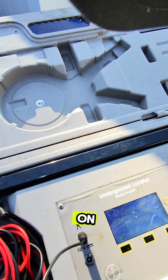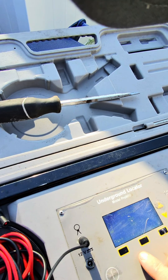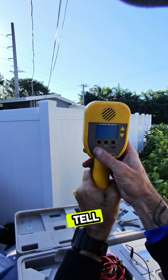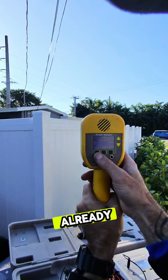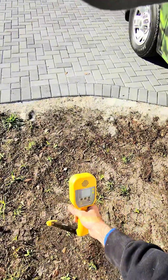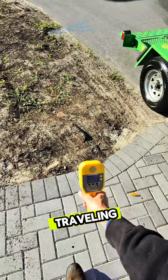Now we just connect it to our locator. Turn the locator on. We go to clamp or broadcast — it's on. Now we take out our locator, we also tell it to go to clamp, which it's already set to. We hit start, and as you can see, I can tell exactly where that distribution cable is traveling.